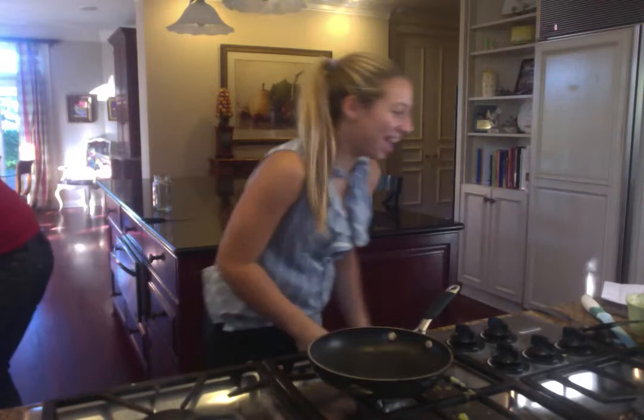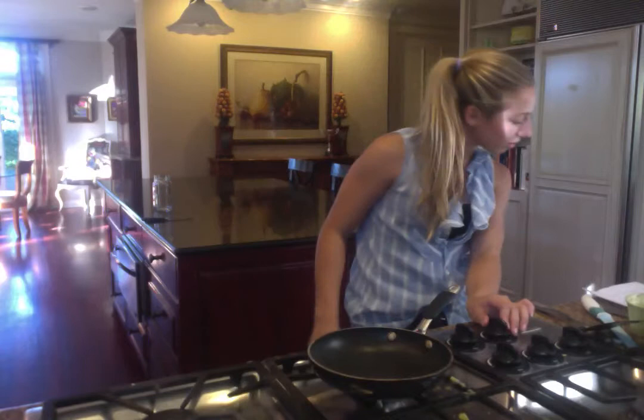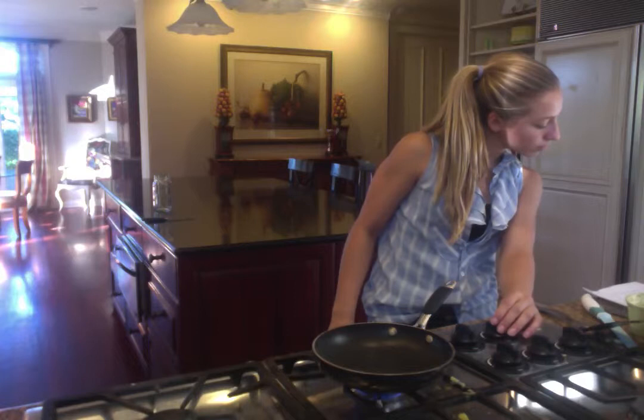After, allumez the flour in the casserole. Then, put the beer in the casserole.